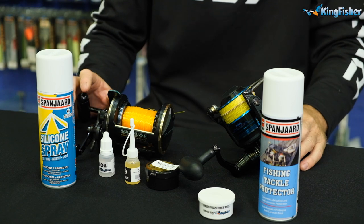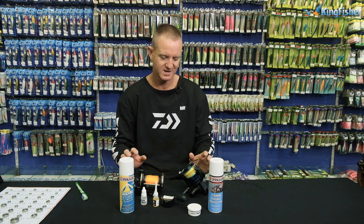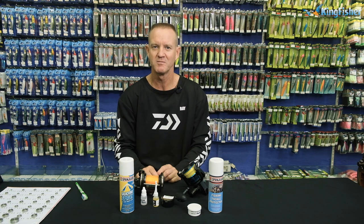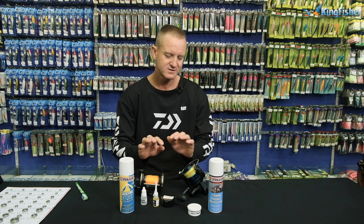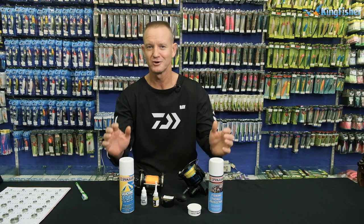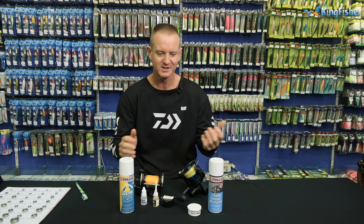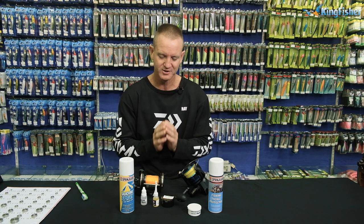Maintenance of reels is very, very easy. We spend a lot of money on our reels, so a little bit of time cleaning after fishing goes a long way. If you can't do it yourself, bring your reels into the Kingfisher and we will service them for you. The service cost starts at about 180 Rand.